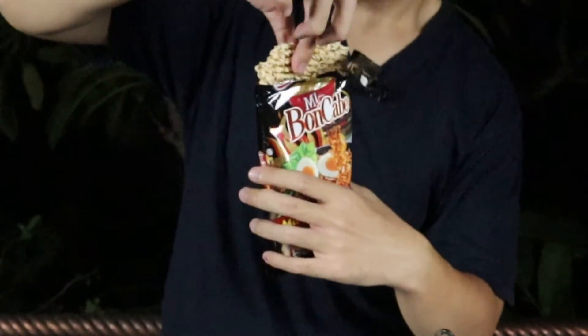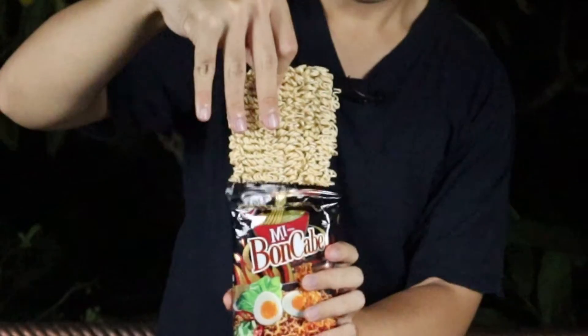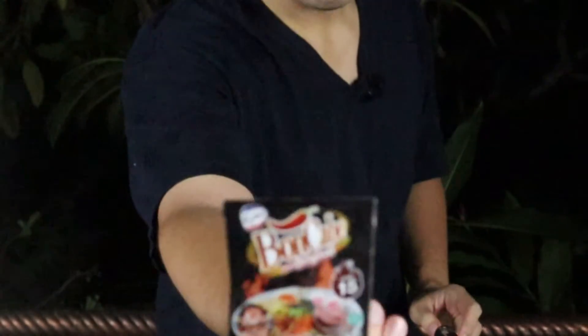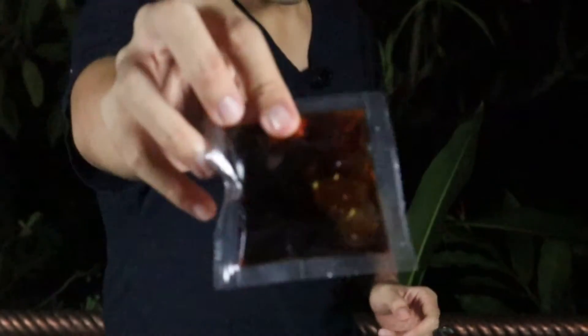Next let's open the Miya Bun Cabe. There is the noodle — it's a lot longer. You can pretty much tell from the packaging, and it's thinner, not as thick as the other packages. There's some of their signature apun cabai, the ones that give the spice, and some oil seasoning.